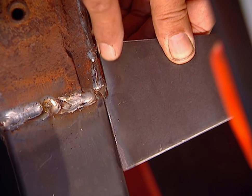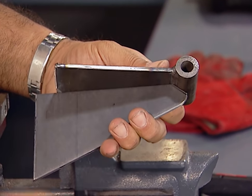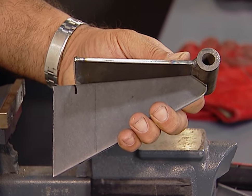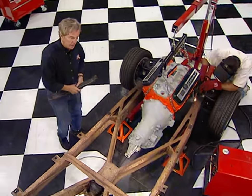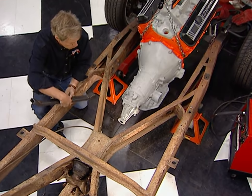That looks pretty good — we're ready for the gusset. We put our gusset against the main mount and mark it — that's where we begin our vertical cut. Of course, you just duplicate everything on the other side. While Chuck finishes tacking them up, I'm going to bolt this cross member to our tranny mount.